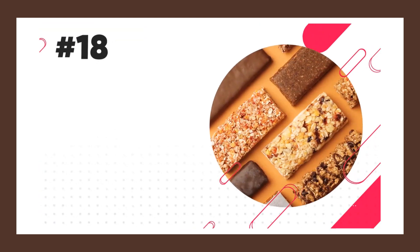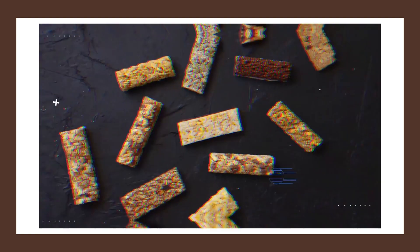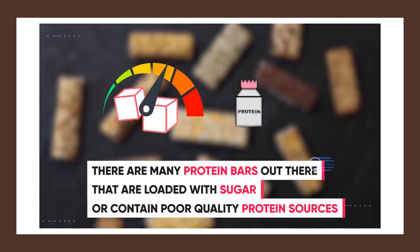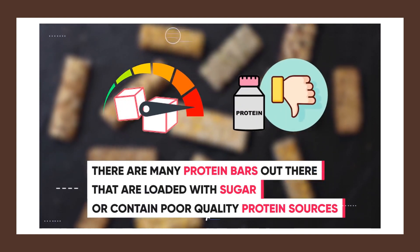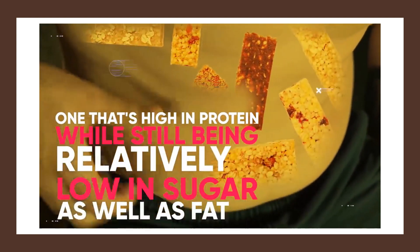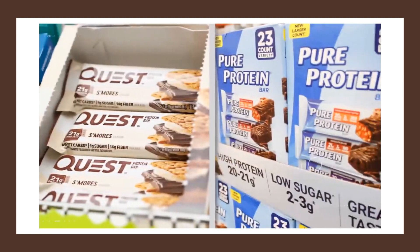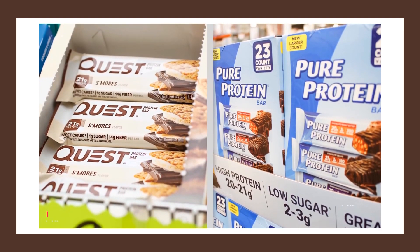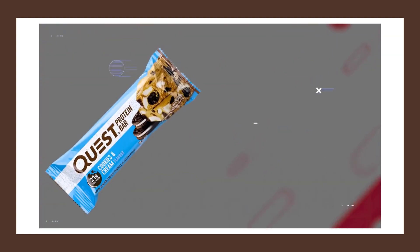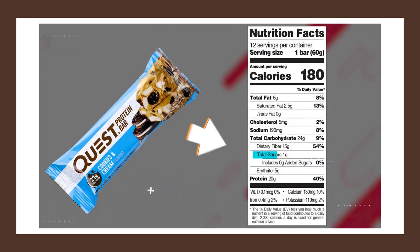Something else that you can use as a high-protein snack is a protein bar, but you have to be careful because many protein bars out there are loaded with sugar or contain poor quality protein sources. If you're trying to burn fat, you'll want to go with one that's high in protein while still being relatively low in sugar as well as fat. Out of all the protein bars I've seen, Quest Bars and Pure Protein Bars are the best brand for an ideal macronutrient split. Regardless, whenever buying a protein bar, make sure you check the label for added sugar, and remember you really don't want to be entirely reliant on protein bars and supplements to meet your daily protein needs.